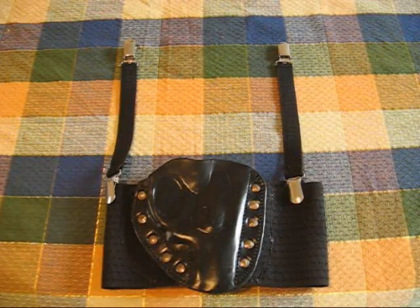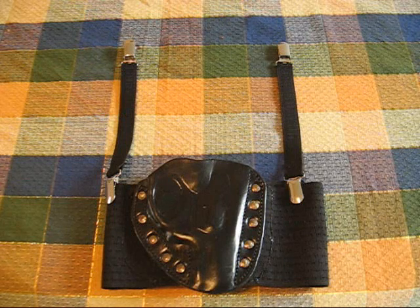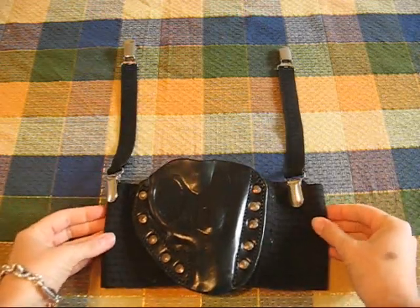Hello, YouTube. This video is to give a little more information about the thigh holster that I showed in one of my other videos. I've gotten some emails from people who want some additional information, so here I'm just going to show it to you.